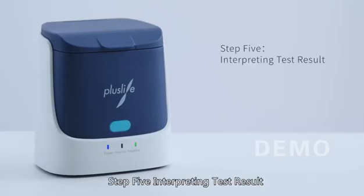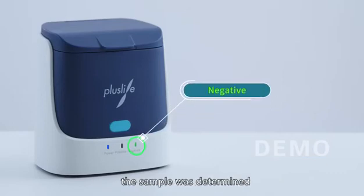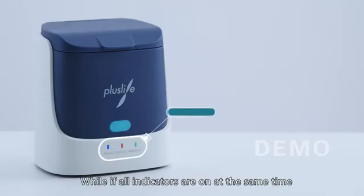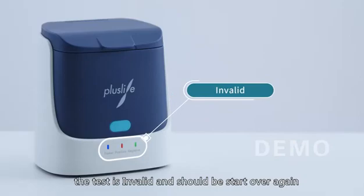Step 5 - Interpreting Test Results: The test result will be displayed by the indicators after 15 to 35 minutes. When the negative indicator lights on, the sample is determined to be SARS-CoV-2 negative. When the positive indicator lights on, the sample is SARS-CoV-2 positive. If all indicators light on at the same time, the test is invalid and should be started over.